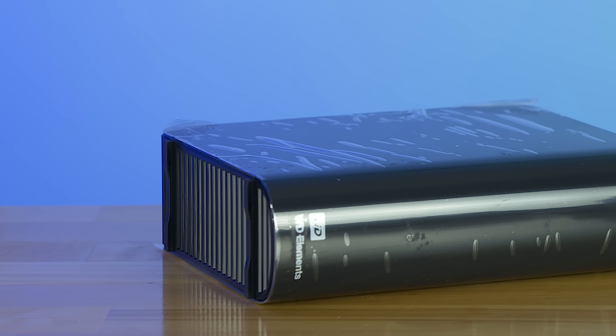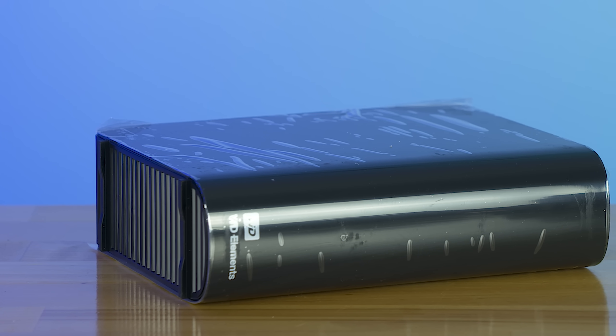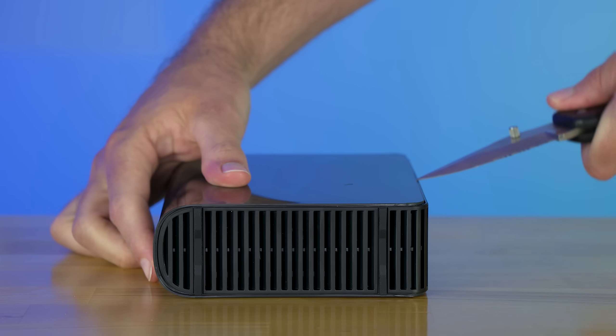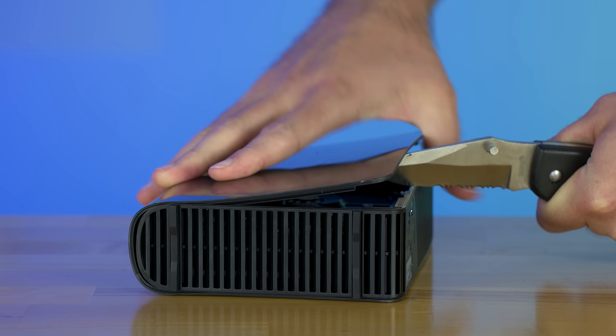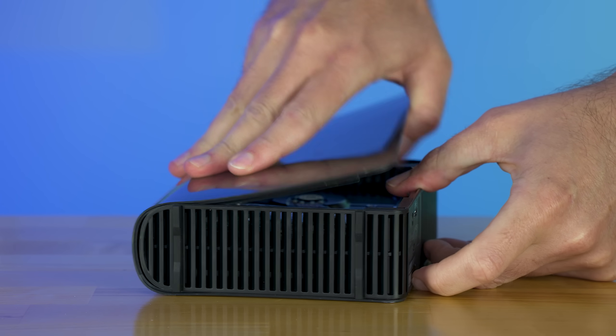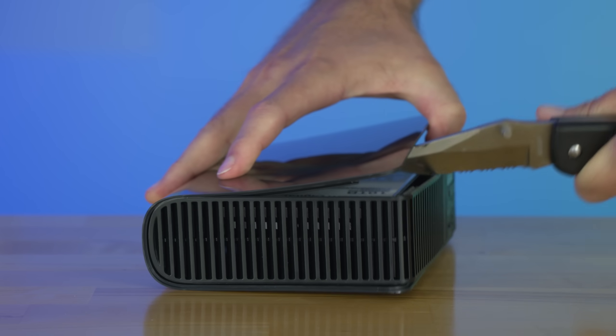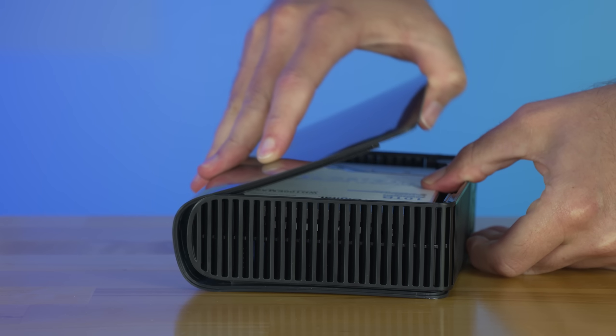I would consider watching a better YouTube channel tutorial on how to remove the drive from the enclosure without damaging the plastics. But if you're like me, YOLO — you're just going to stab the thing with a sharp object and twist it to make it come apart. Just be careful not to stick said sharp object in the actual hard drive itself. That would be bad.